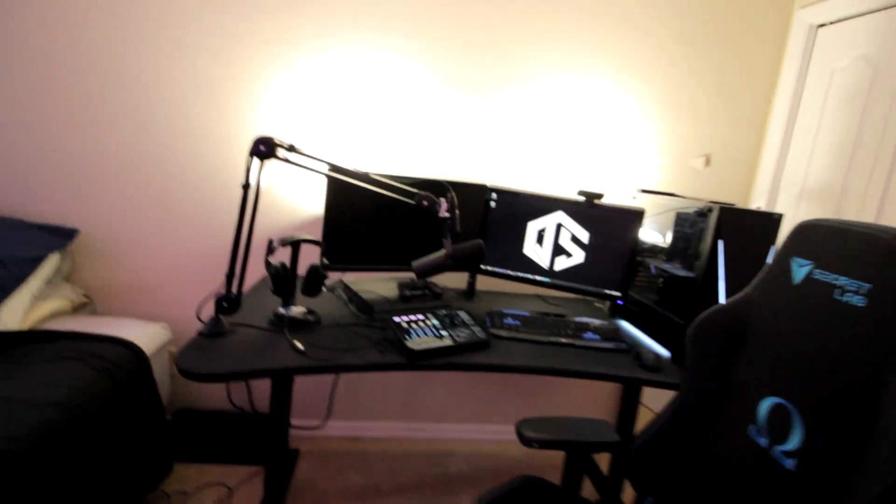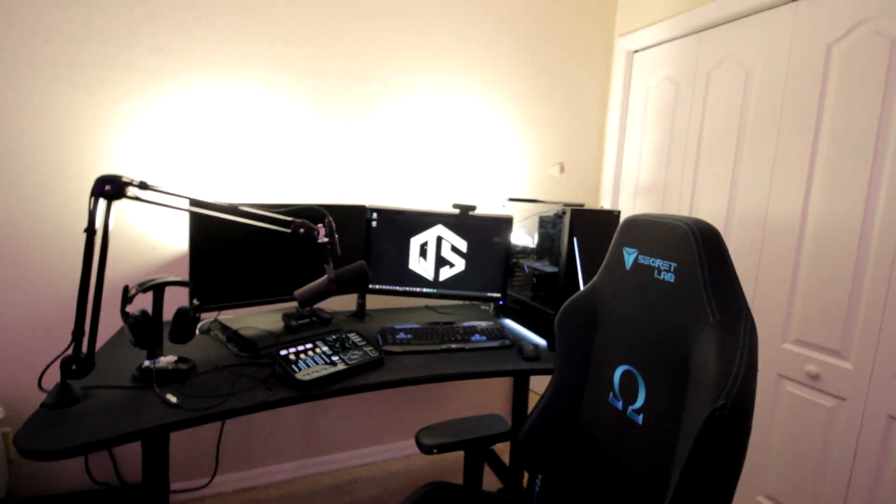Now for the moment of truth — what you guys clicked this video for. First of all, I'm going to link in the description the first setup video so you can see where I came from before I did this setup. It has updated since then, so I'm going to go over some of those changes and briefly show you guys what is behind the scenes from when I stream — what you guys don't really ever see. Here it is: my gaming and streaming setup.